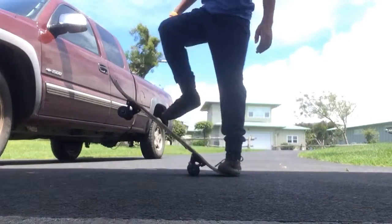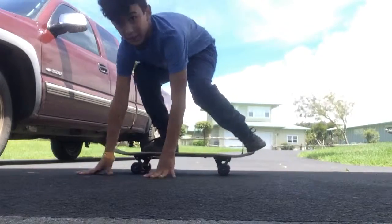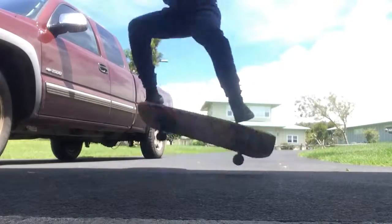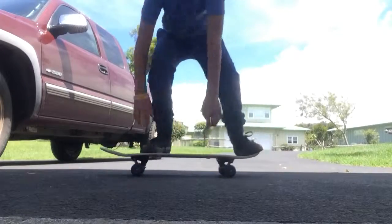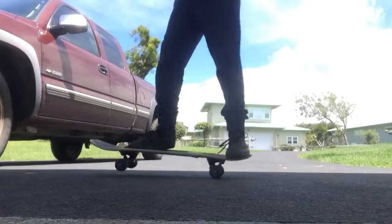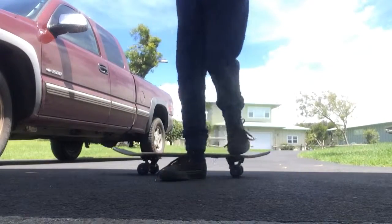It will take a couple tries to get your good ollie. But once when you got it down, you got it. Got it good.